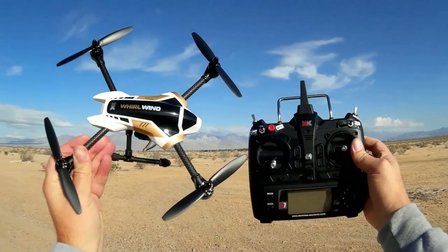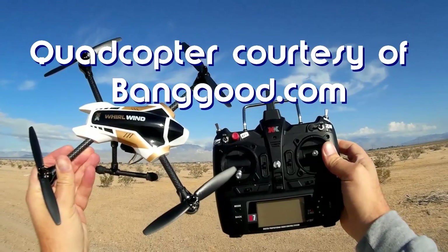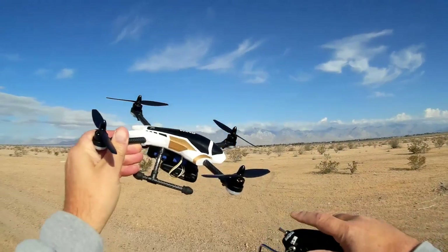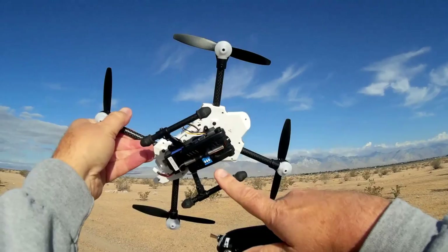Good morning, Quadcopter 101 here, and I've got another flight of the Whirlwind X-251 from XK. A lot of my viewers seem to like this quadcopter, but they've also been requesting — I've got a lot of requests — to include a camera. And that's what we got today.